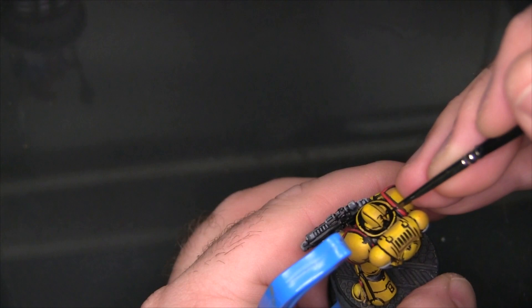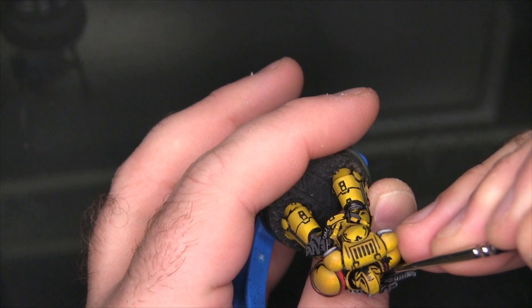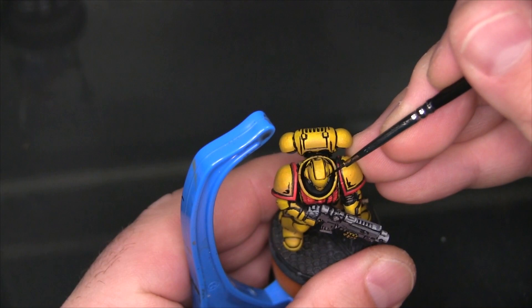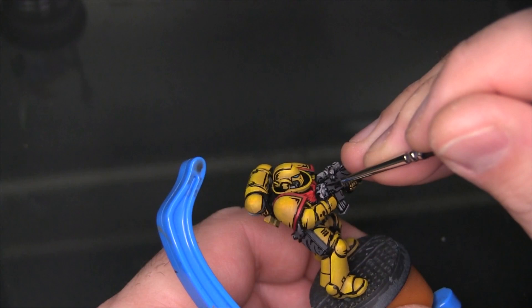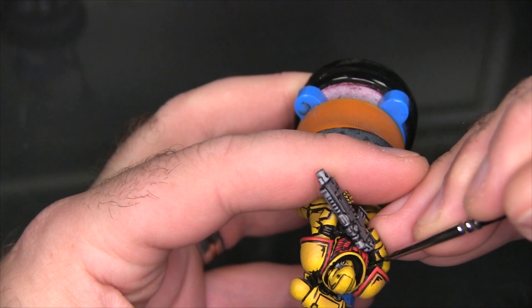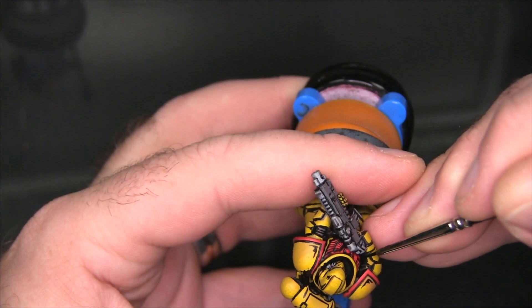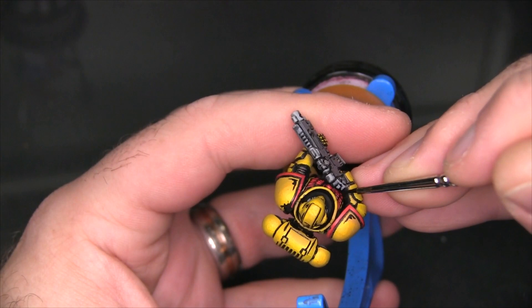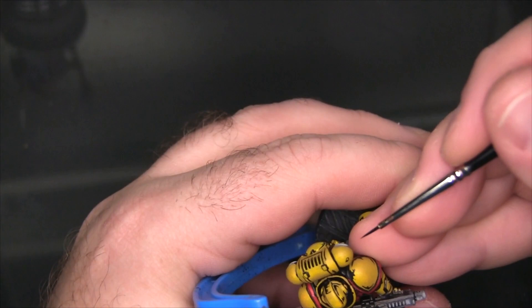For a lot of comic book artists these sort of black areas also help create the impression that an area is glossy — whether metallic or just a high shine surface. Having these kind of black reflections on a surface, as opposed to it being a solid block of color, tells you that it's shiny — there's something there causing a shadow to be refracted from the surface. This helps make the armor look less matte even though our result is actually quite matte when we're done.